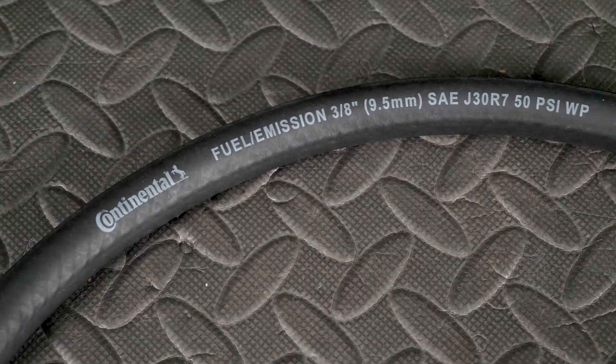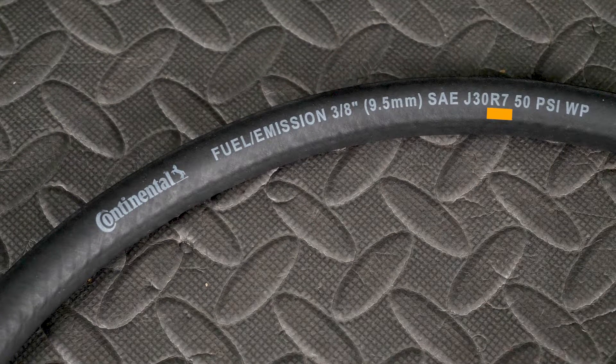If you look at the side of a fuel hose, you will see the letters SAE, followed by the number 30. Some will have a J first. Next in the sequence will be the letter R, followed by a number. The number after the R refers to the section of the performance standard it pertains to.